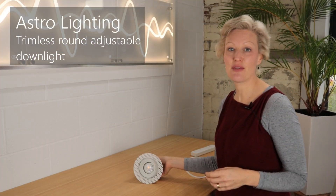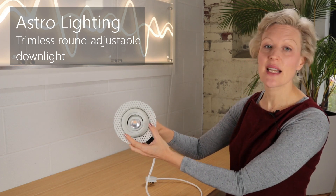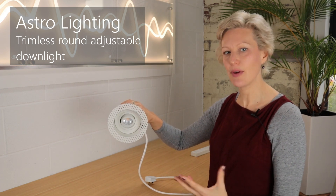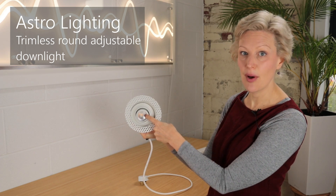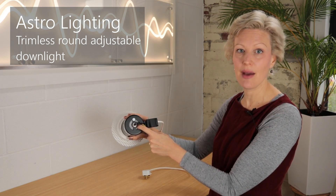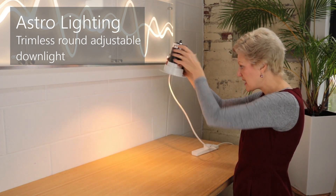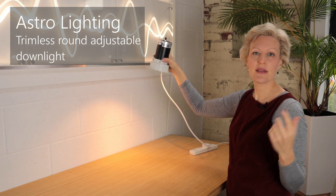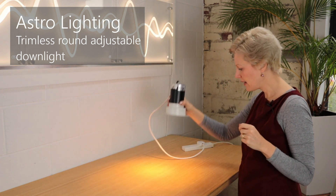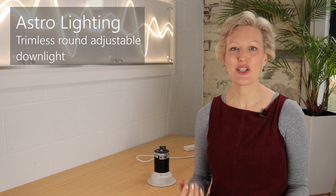The second downlight is from Astro Lighting, and it again has really good build quality. The aperture is a lot wider at 100 millimetres, it's adjustable, and it has a matte white finish which reduces glare even further. It has a GU10 light bulb and is fire rated — it completely contains any spread of fire and has intumescent material which would expand. I've used a Megaman 5.5 watt bulb, slightly less bright than the 7 watt, but it still creates a nice scallop on the wall. The cost is £70 plus £10 to £25 for a good quality LED light bulb.